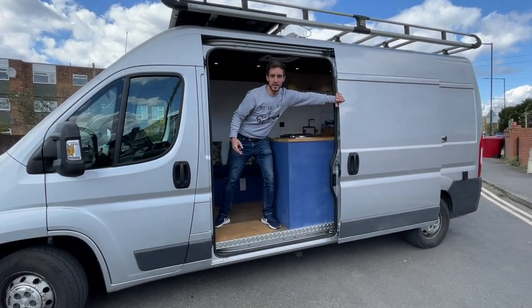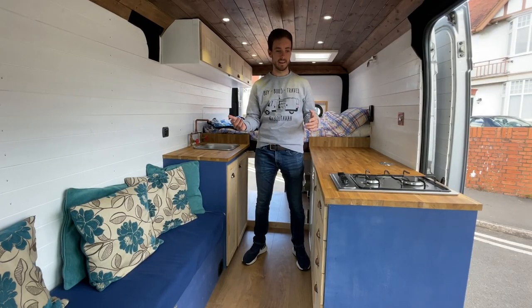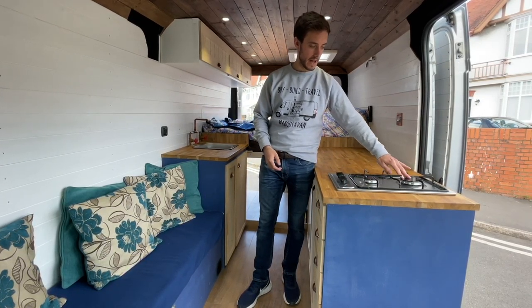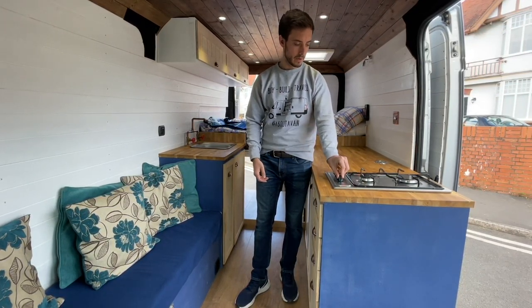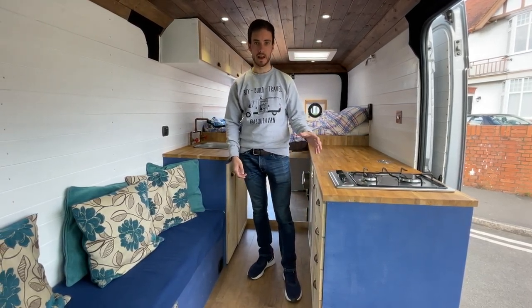Hello there and welcome — why don't you come inside the van and I'll show you around. At the back of the van we've got a two-ring burner hob and it's really powerful. It's got a smaller one on the front and a larger one on the back, and it's all electronic ignition. You turn it on and you've got heat immediately from the electronic ignition.